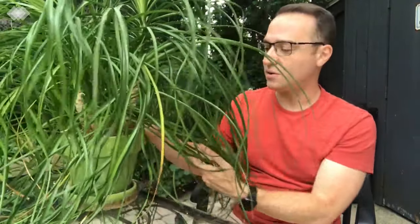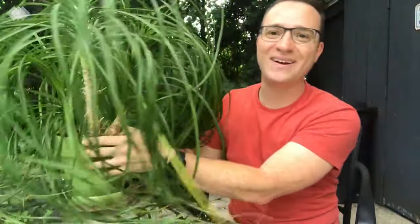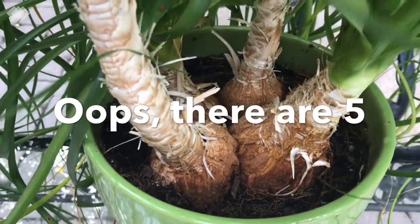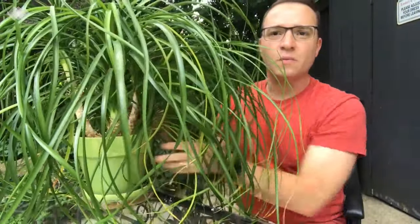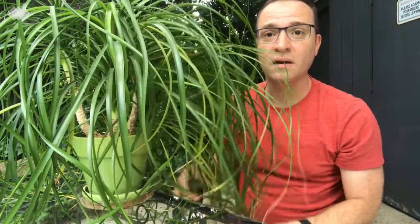It's been in this same pot for more than five years now. This is a seven inch pot. This particular specimen has multiple trunks — it has four separate ponytails, instead of typically just one that you normally see.